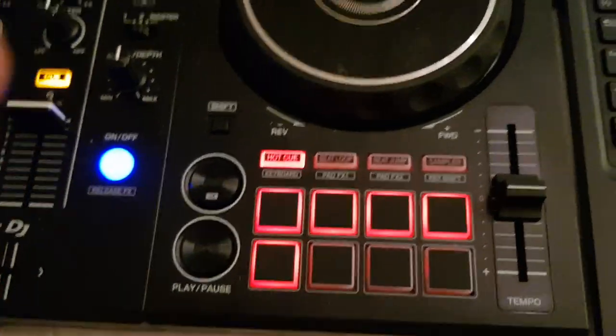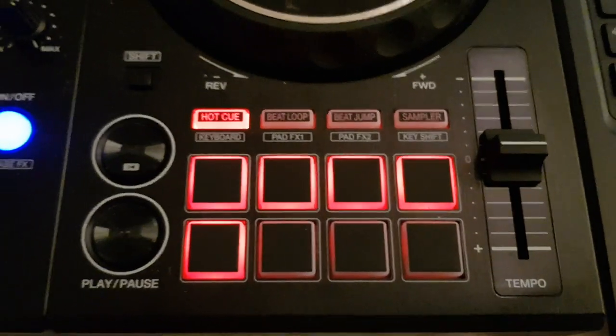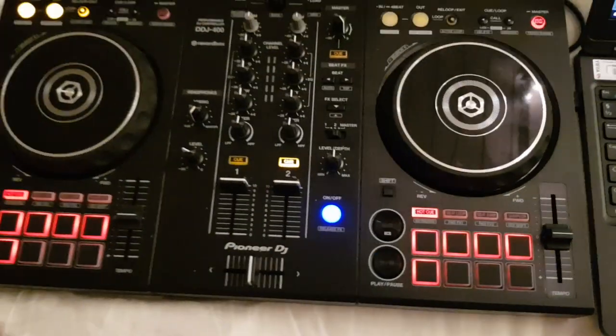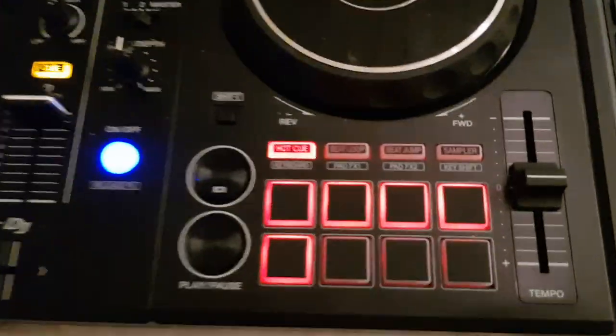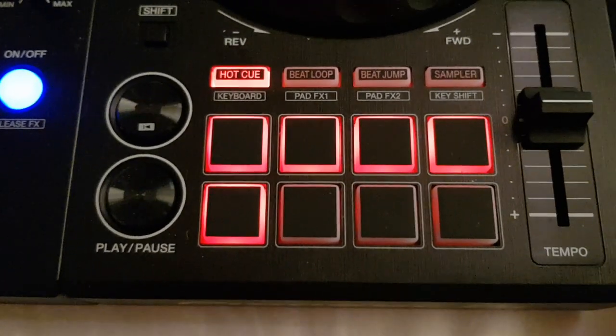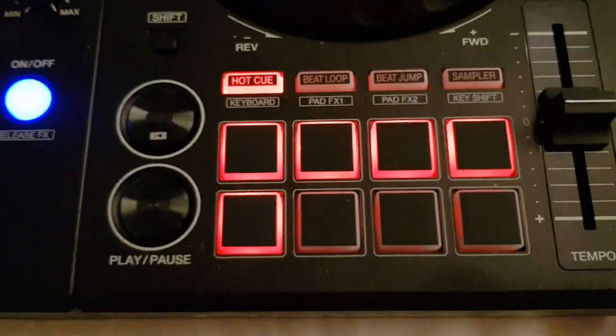Hello, just a short handheld video regarding a few changes you can make to the Virtual DJ mapping of the DDJ-400 from Pioneer controller, and also the DDJ-1000, which works the same in this regard, so that some of the pads work more like they do in Rekordbox.